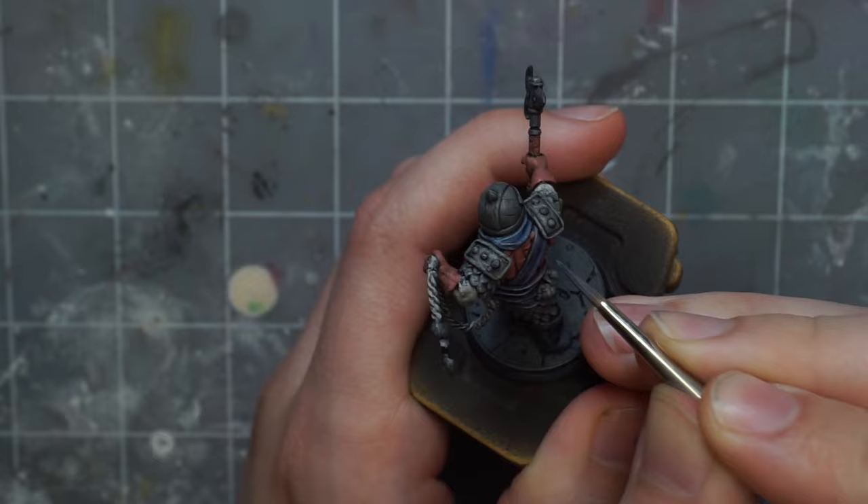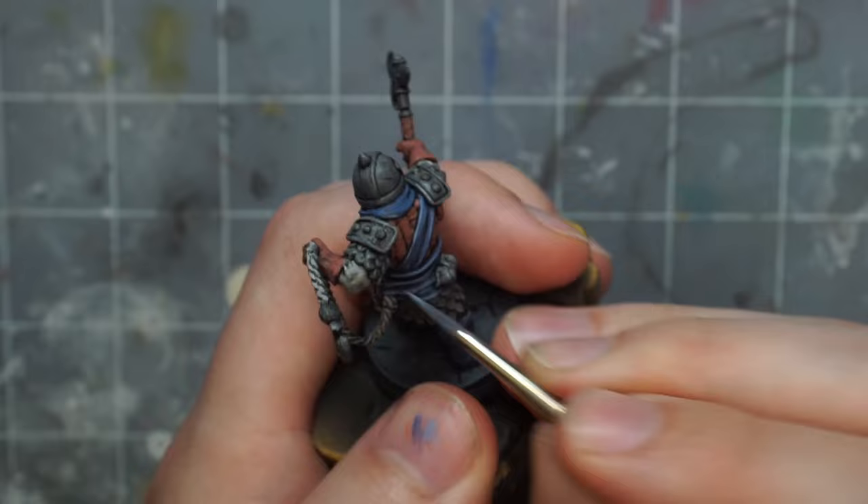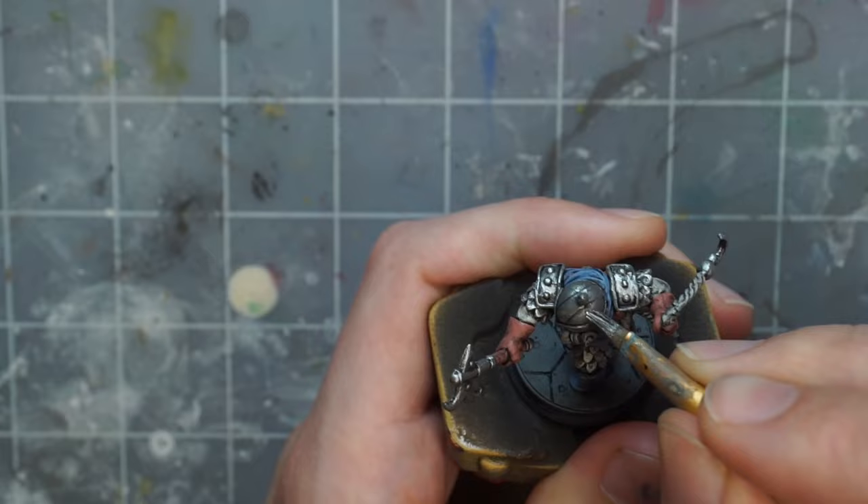The wash might take a while to dry, but after it does, it's on to highlighting. I make these highlights fairly pronounced, since I think that will help a lot with readability when the minis are on the table, and I also just love strong highlights. The game art has fairly subtle highlights, but I'm choosing to exaggerate them a bit more. I do a couple of highlight layers and I push them fairly bright, even though the overall colors look a bit lighter than they do in the game art by now.